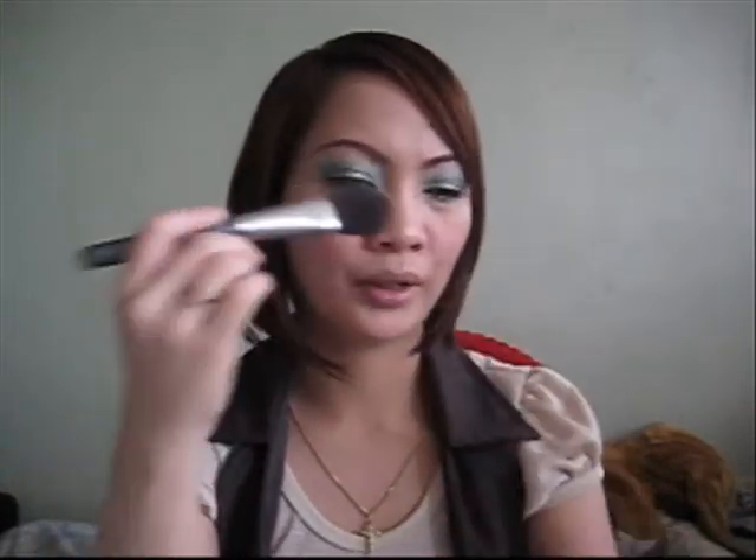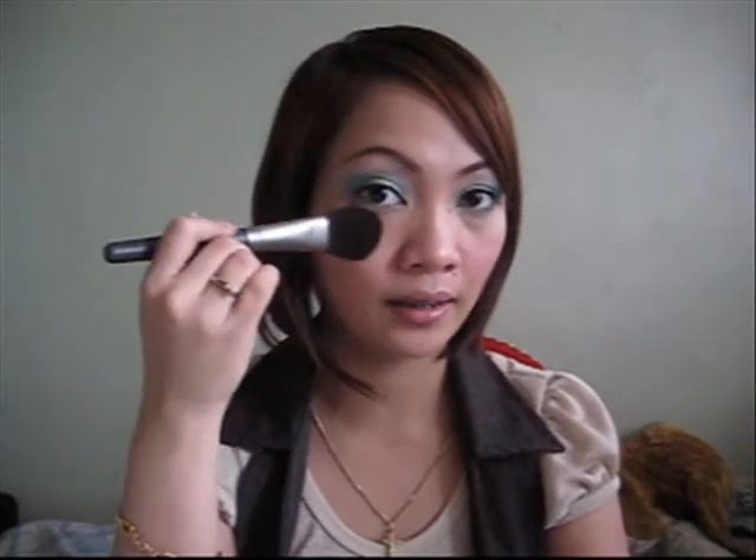Right now I don't use it for blushes. I just use it to brush away fall-offs from my eyeshadows. So yeah, 3,750 as a fan brush.